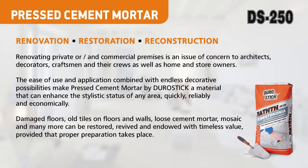Damaged floors, old tiles on floors and walls, loose cement mortar, mosaic and many more can be restored, revived and endowed with timeless value, provided that proper preparation takes place.